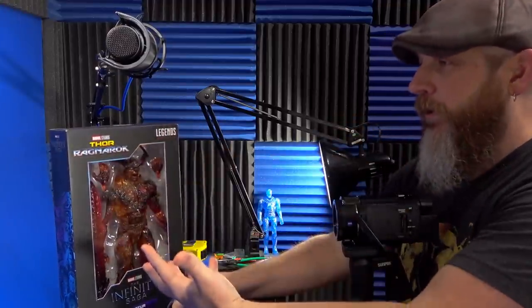This week's theme is large boxes. Because like the Wolverine set I looked at earlier in the week, Surtr's box is big.